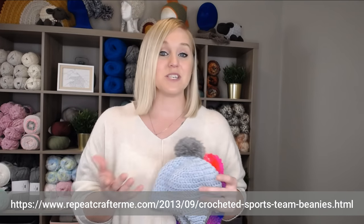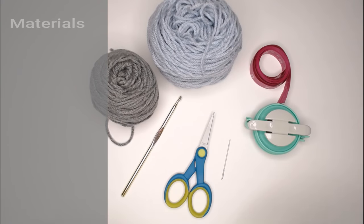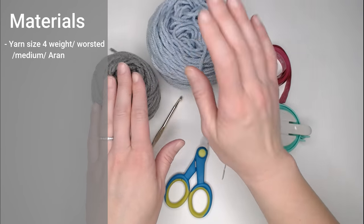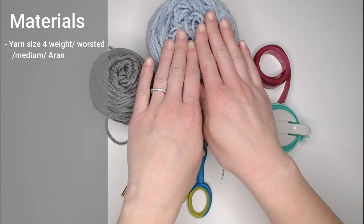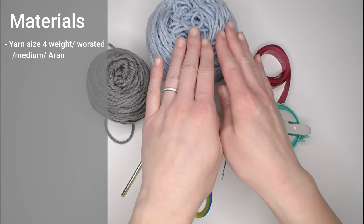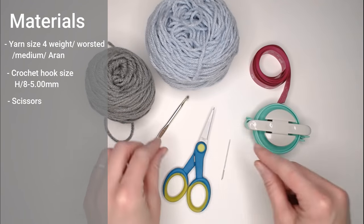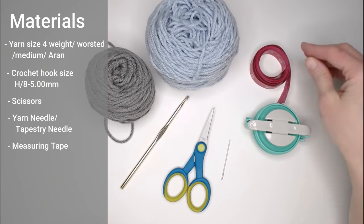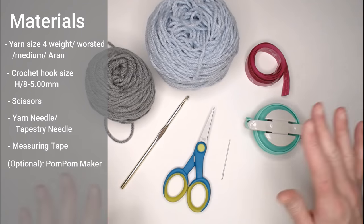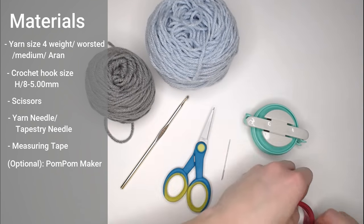Once you have that pattern, let's dive right into what materials you're going to need. You'll need a size 4 weight, worsted, medium or Aran sized yarn. I'm going to use two different colors to show you the main body and the border, but you can use just one solid color. You'll also need a crochet hook size H8 or 5 millimeters, a pair of scissors, a yarn needle or tapestry needle to weave in ends, a measuring tape or ruler to cut strips for the braids on each ear flap, and optionally a pom-pom maker — roughly 3 inches in diameter.